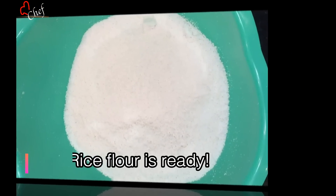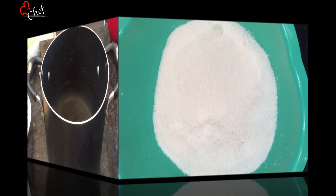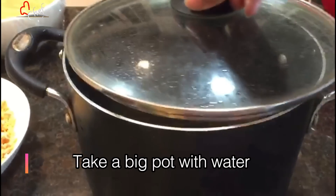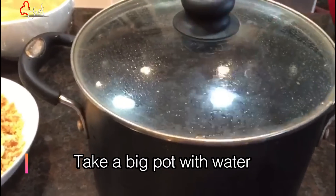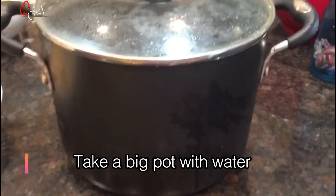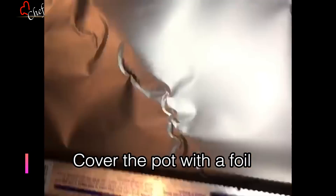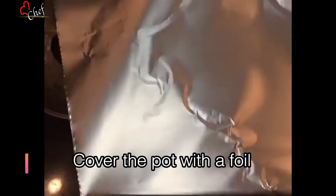We have to get the water on the top, and then we will use water. In this episode, we will use silver foil and put the suspension of the lid on the side.